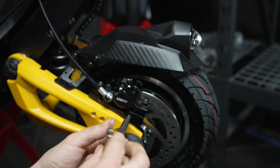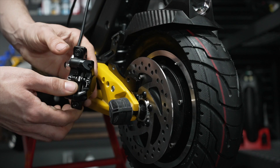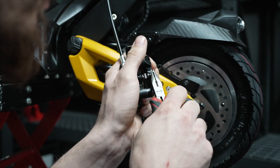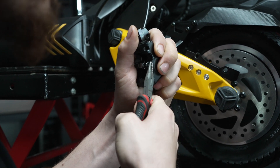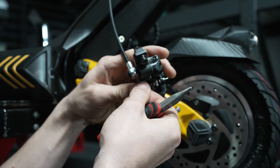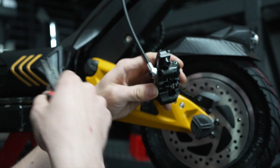First, you're going to remove the caliper from its mount and off of the rotor. Now grab your pliers and turn this little curved piece — grab and twist it flat. You may have to grab a couple of times. Now that this is as straight as you can get it, slide this piece out and put that in your metal dish.